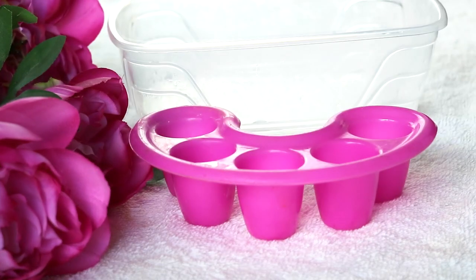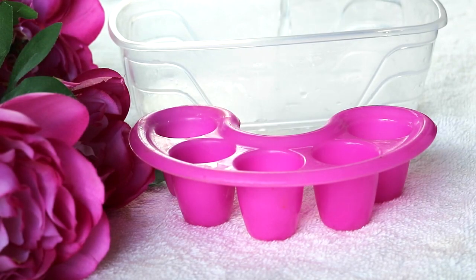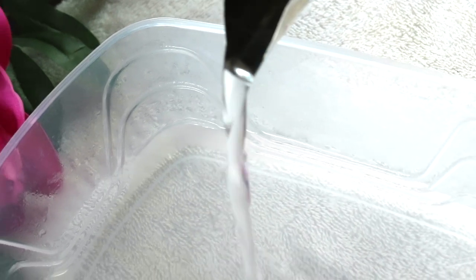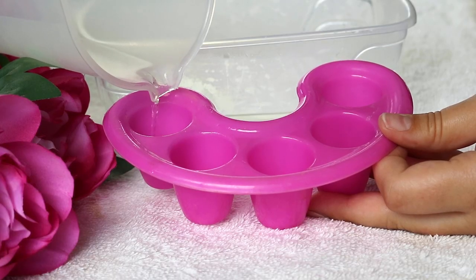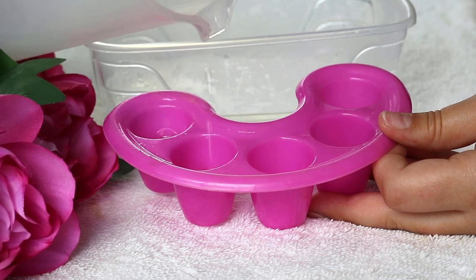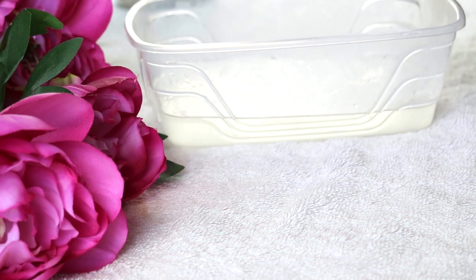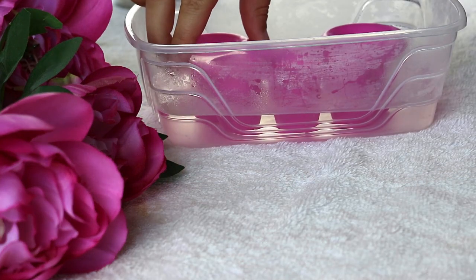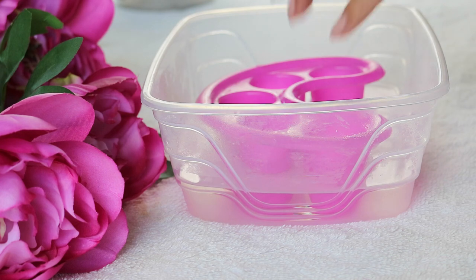To start off, I'm just taking some boiling water and putting it in this bigger container so that the smaller container can sit in that boiling water. Then I fill my little finger container about half full of each compartment. Once that's done, I'm putting the finger container into the boiling water so that the acetone can heat up.